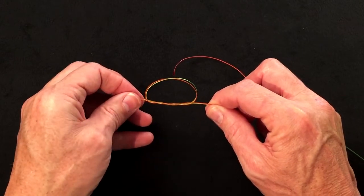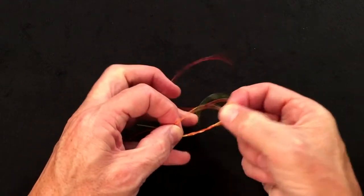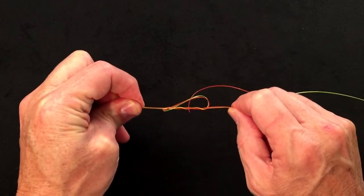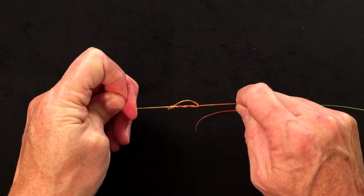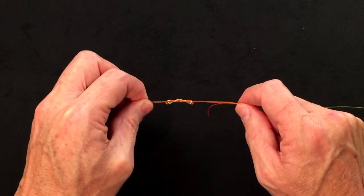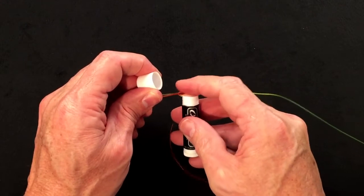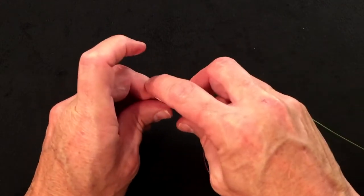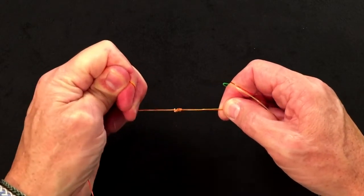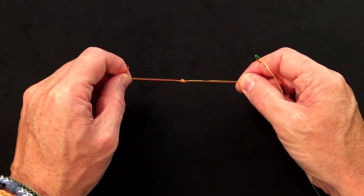If you stop and tighten it at this point, that's a double surgeon. If you want a little more strength, go around one more time and make a triple surgeon. As you pull it tight, you'll find the knot starts to pull into a figure of eight shape. Once you get that figure-of-eight shape, moisten the knot or use a little chapstick, then hold all four ends and carefully pull the knot all the way until it's locked.